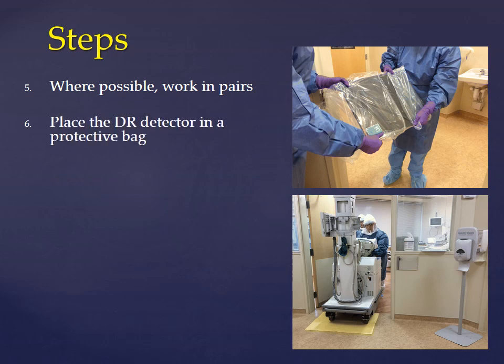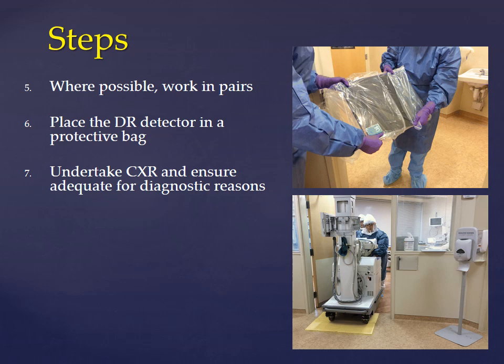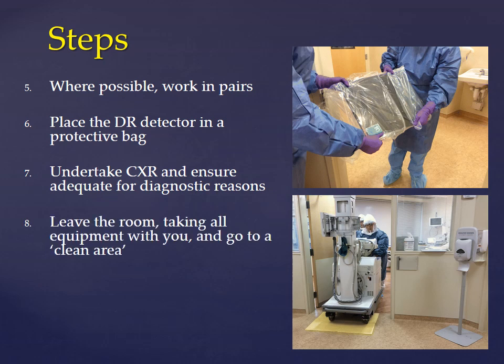Place the DR detector in a protective bag. Perform the examination and ensure the chest x-ray obtained is diagnostic so as to avoid repeat chest x-rays. Leave the room once the examination is complete, making sure to take all your equipment with you and go to a clean area.